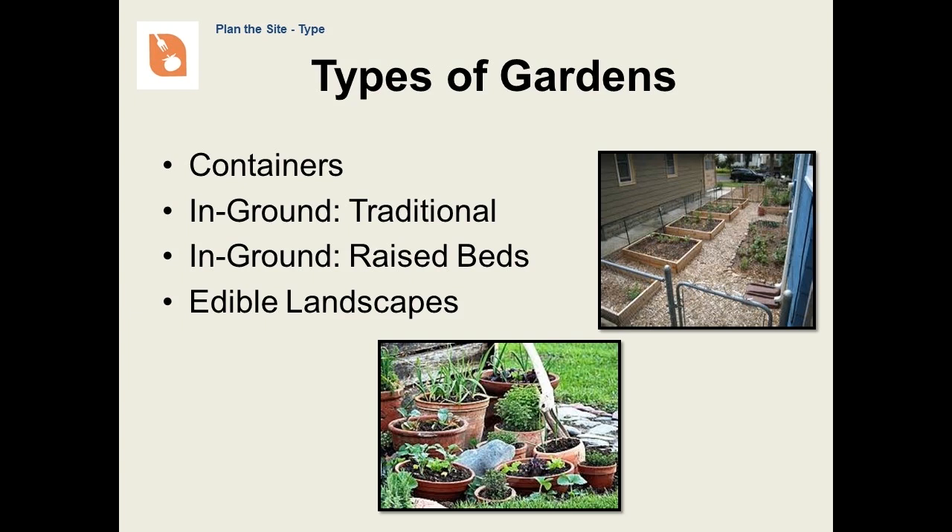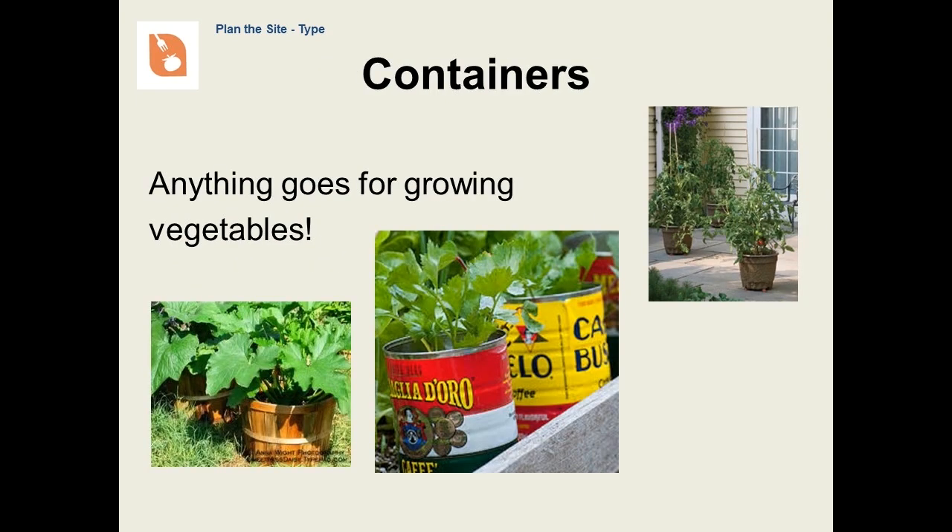Now that we know where our garden is going to be, we'll consider what is the best type of garden to have. This can be a container garden or a traditional in-ground garden. We'll also talk about raised bed gardens and edible landscapes. A good portion of this presentation assumes in-ground gardening, but the general concepts apply for container gardens as well as raised beds. We may be producing another video to talk about the finer points of container gardening, but we'll talk about the basics here.